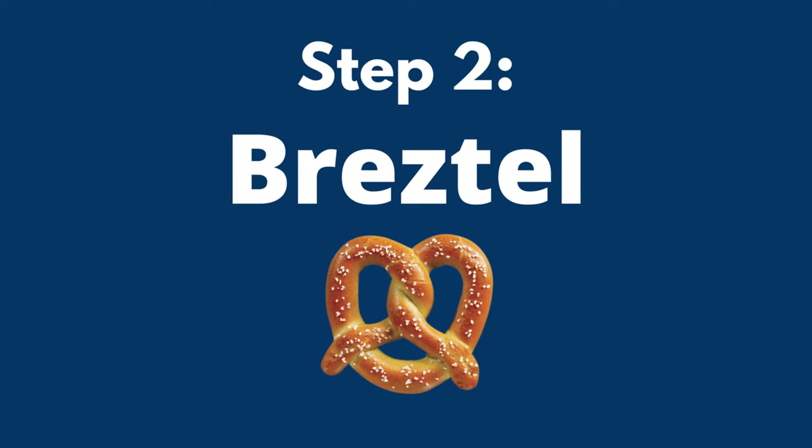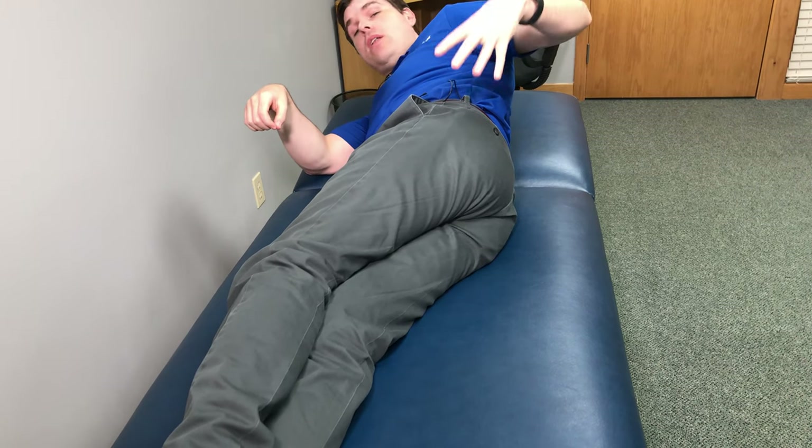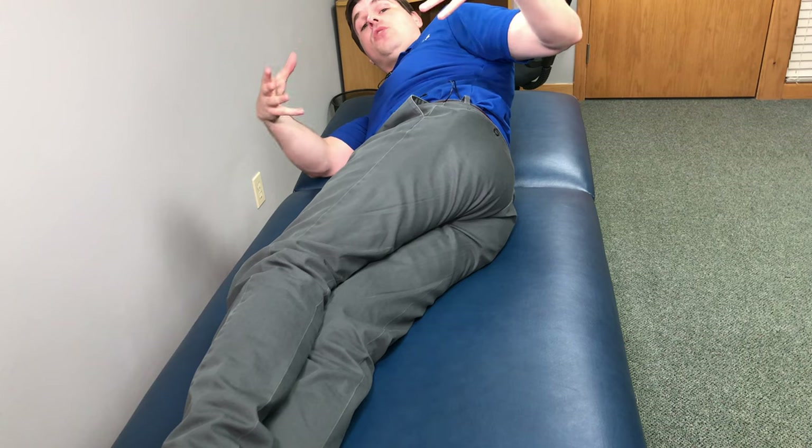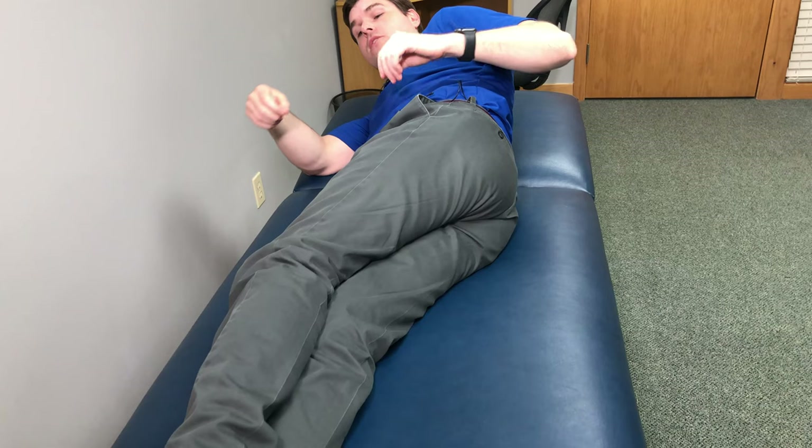The second step is a compound exercise called the bretzel. This one is great — it's going to focus on the legs, really focus on the hips, the glutes, the buttocks, and the pelvic area. A lot of lower back pain comes from this area.